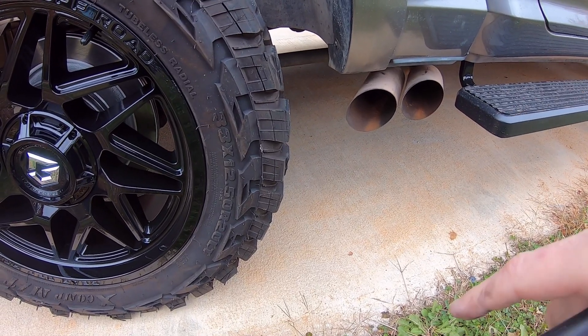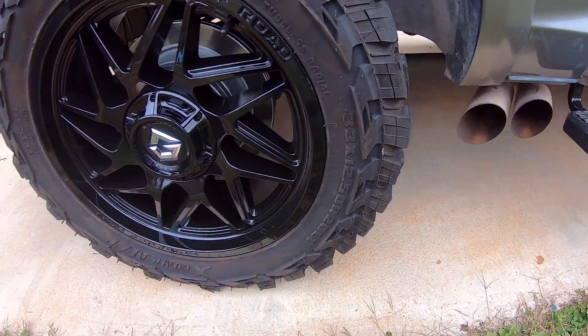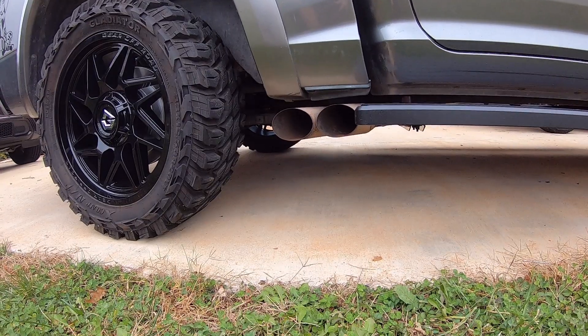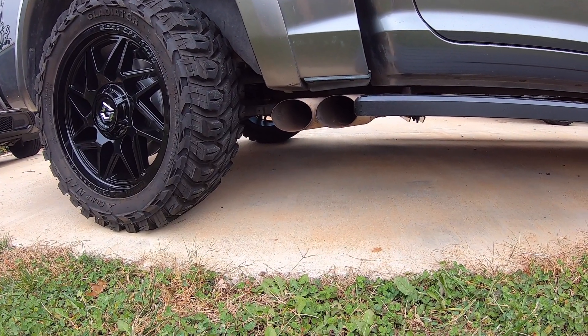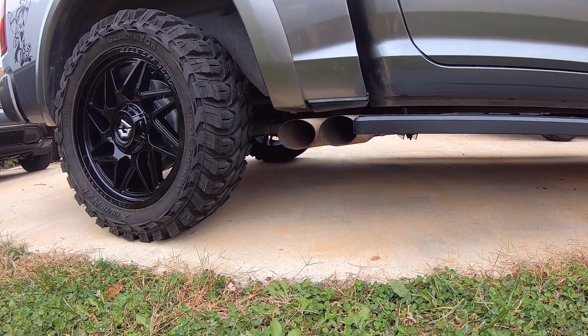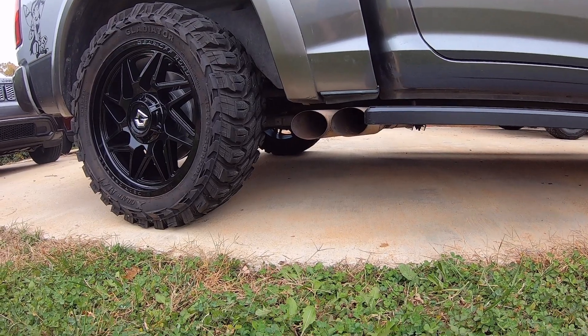I figured it might be fun to do a cold start first, since those seem to be popular. The camera's not going to do this justice. I'll set you up here and be right back once I get it started - I just need to make sure it's stable and not going to fall over on me.